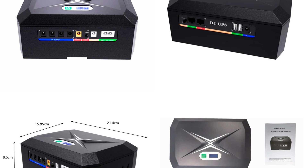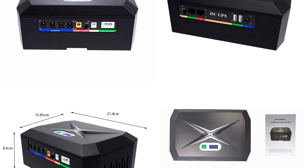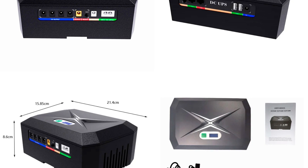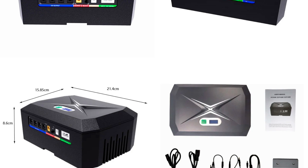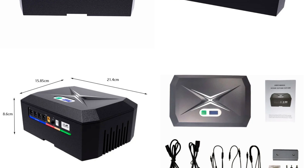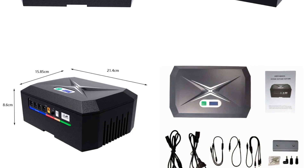Output connectors: 5 volts — 2 USB and 1 DC, current up to 2.5 amps; 1 DC connector with switching between 9 and 12 volts, current up to 2 amps; four DC connectors at 12 volts, maximum current up to 5 amps. Gigabit LAN input and output with guaranteed PoE power, switchable between 24 or 48 volts, current 1.2 or 0.6 amps respectively.